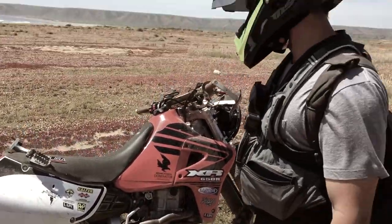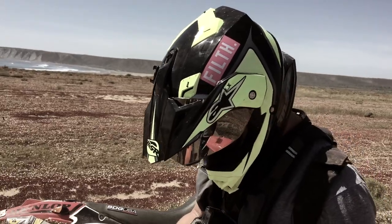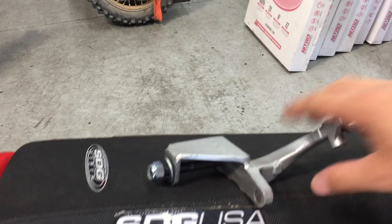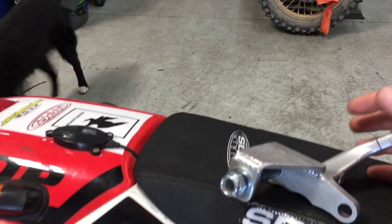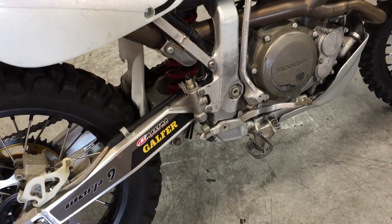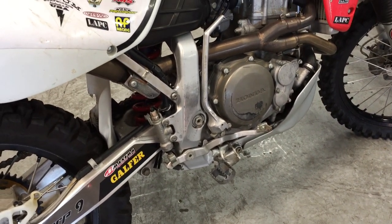I found this out through one of our viewers that they make a fix for the weak XR650 peg mount. So this is the answer to the weak XR650 peg mount. Where did they drop the ball, and when did you find out this was common?